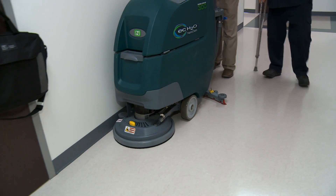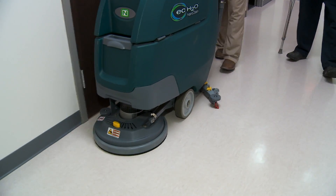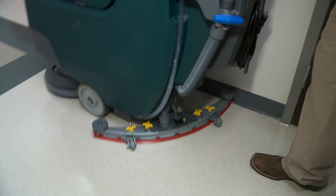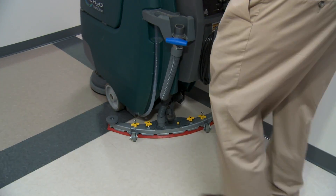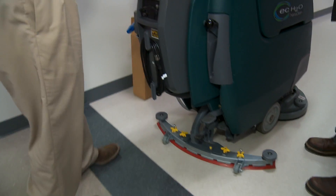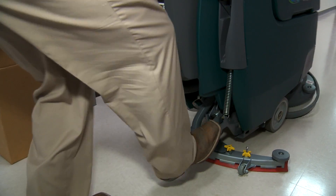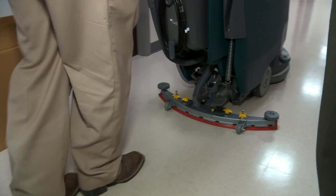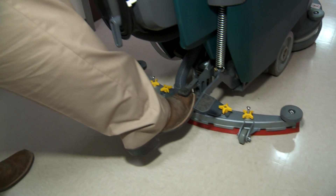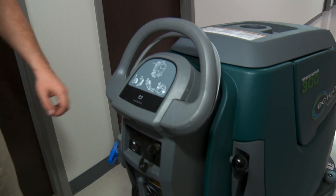Go ahead and raise your scrub brushes up, and let's go through the operation and the cleaning of the machine. Raising the scrub head — now follow to pick up the remaining water on the floor, and then simply raise the squeegee up using this foot.